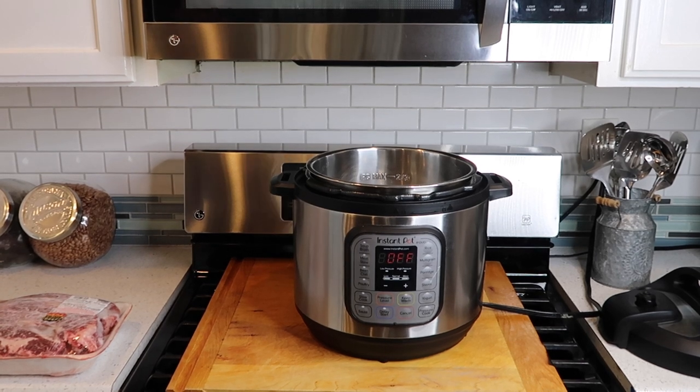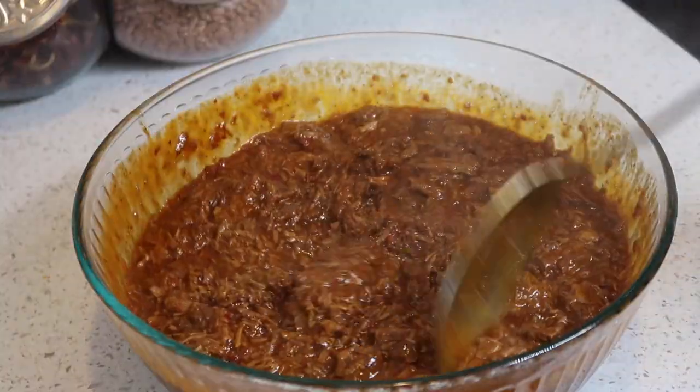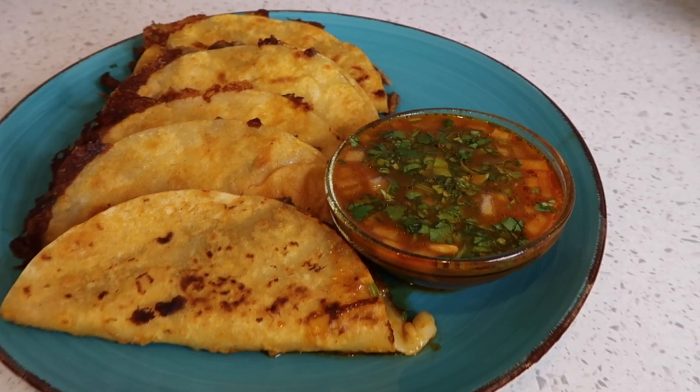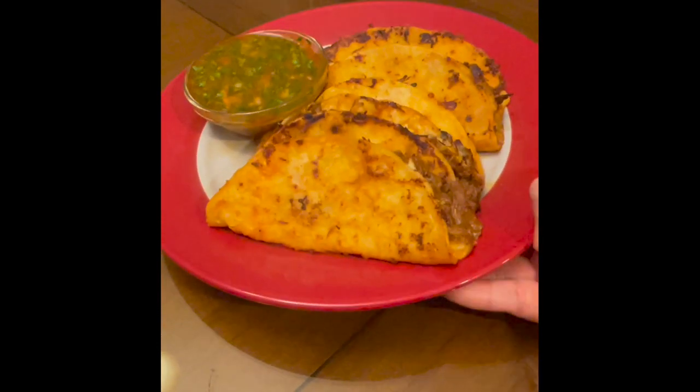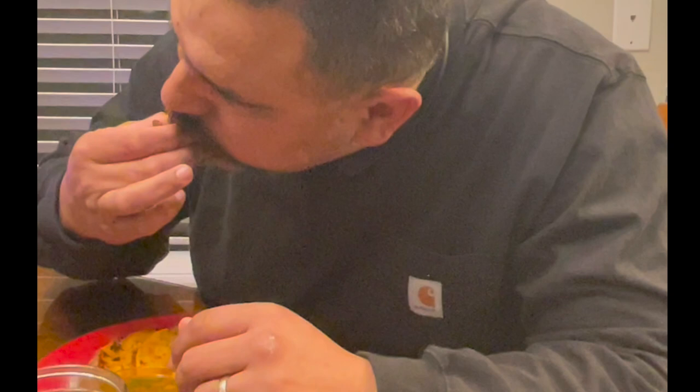Hey, Casa de Garcia, welcome back to the channel. If you're new, hello and welcome — my name is Christina. Today I'm going to be sharing how I make my beef birria inside of my Instant Pot, and then I'm going to show you how I make my queso tacos. If this sounds like something you want to watch, go ahead and continue watching.